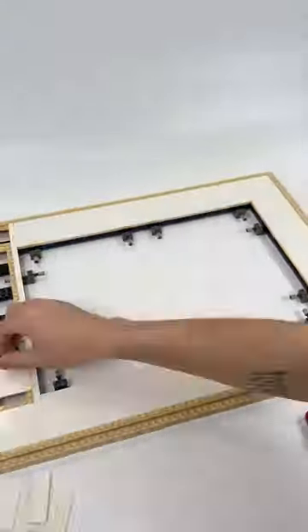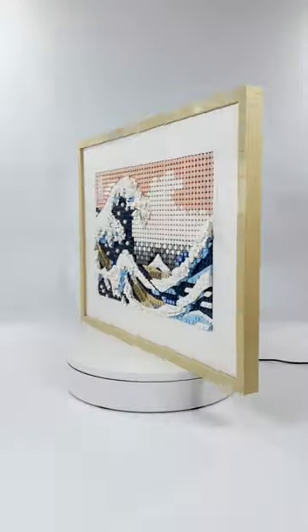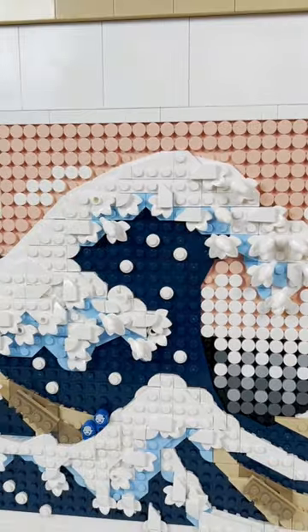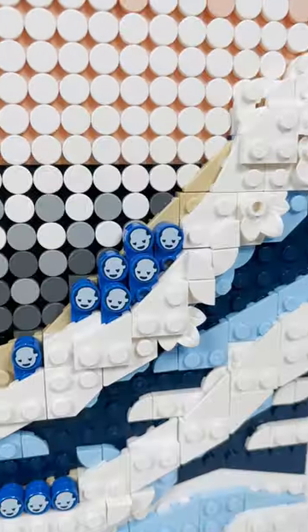This 20.5-inch by 15.5-inch build is a LEGO version of the legendary Japanese woodblock print, The Great Wave off Kanagawa. It was created sometime during the 1830s by the artist Hokusai and shows three boats moving through a stormy ocean with Mount Fuji visible in the background.